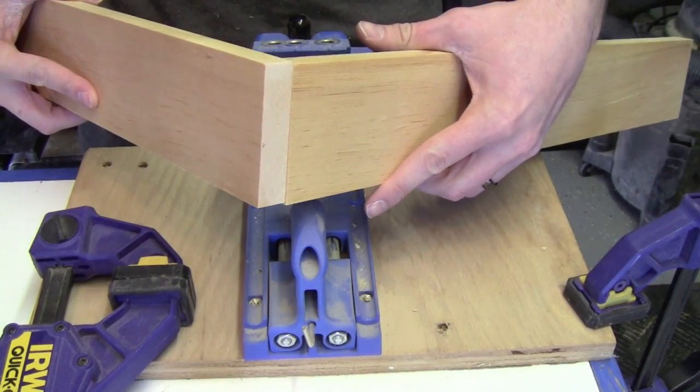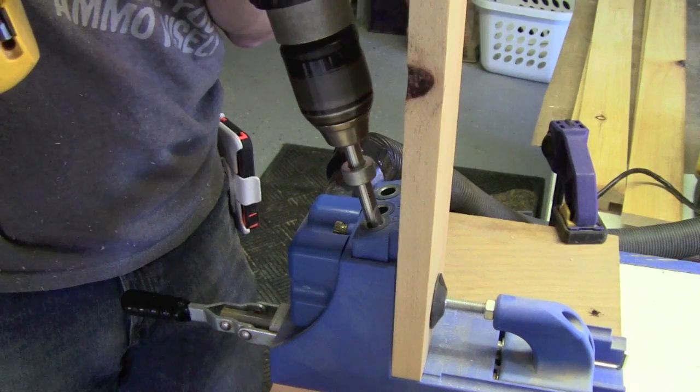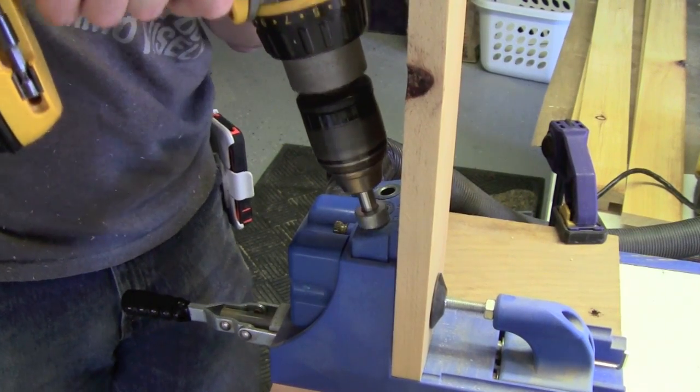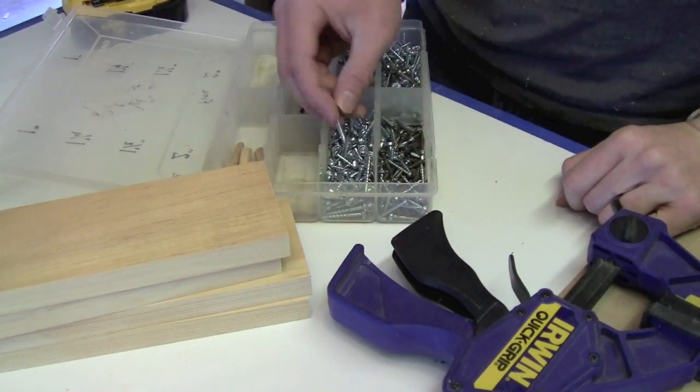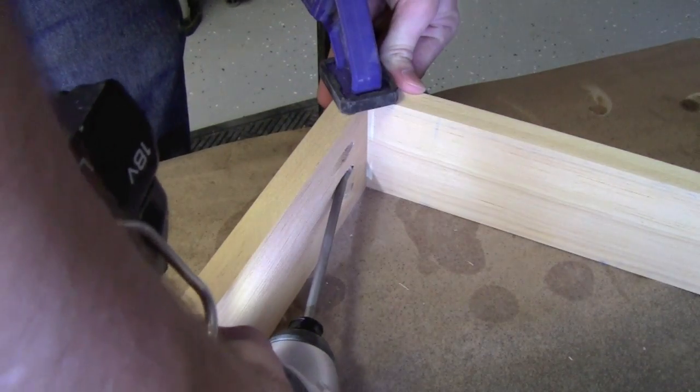Butt joint the pieces of the skirt together, but in order to reinforce that we're going to bring out our pocket hole screw jig and take care of that. We're going to take these coarse threaded screws that are about an inch and a quarter inches long to screw those together.